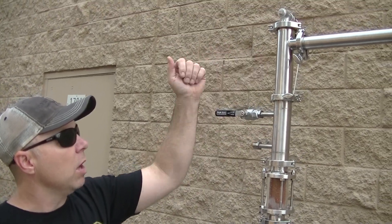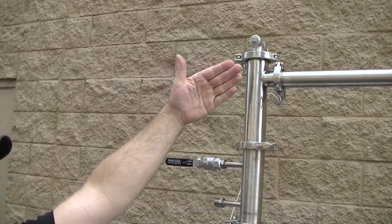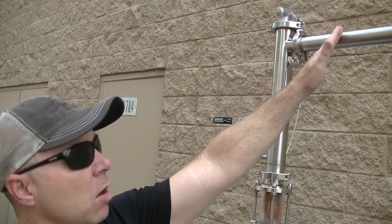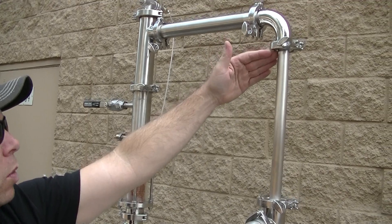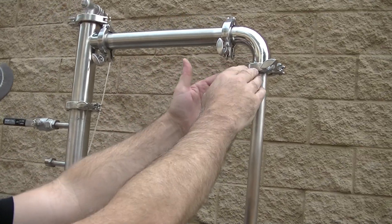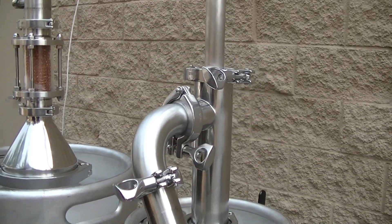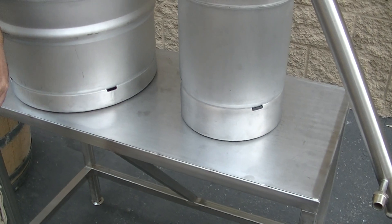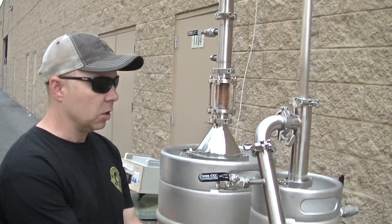That takes us from here to our line arm. We actually throw a perforated plate in the bottom so we can pack this with copper mesh as well. That takes us across our line arm to our downcomber. This is a custom-made piece in our fabrication department — it goes from an inch and a half triclover down to one-inch tube. That one-inch tube runs down through into the bottom of our thump tank, and this is where you would put your water, wash, backwash, or whatever you're going to throw in your thump tank.